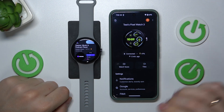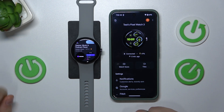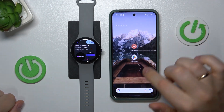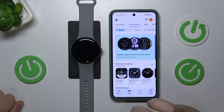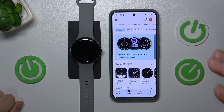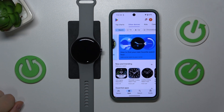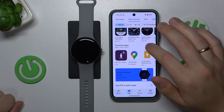If you would like to install apps from the mobile phone, which is way more convenient, you will need to first launch the watch app. Here, go into Play Store and make sure that the other device — the watch — is selected, so you will only see apps that are specifically designed for your smartwatch.